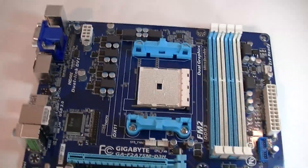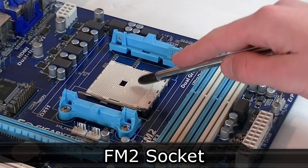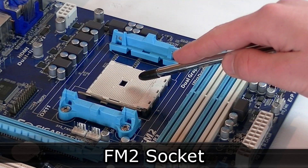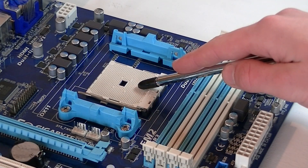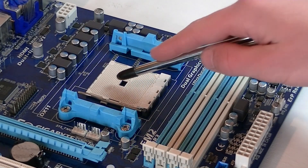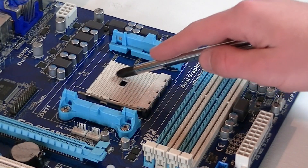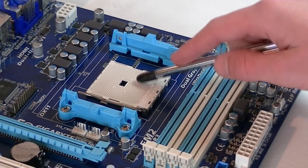The FM2 socket is used, which means this board supports the second generation of AMD A-Series APUs — basically the Trinity APUs, but not the Llano APUs. Every single one of the AMD Trinity APUs should work flawlessly with this board, but please do not try to install FM1 APUs into the socket. The AMD A75 chipset is used, which is the second best chipset, coming after the A85X.